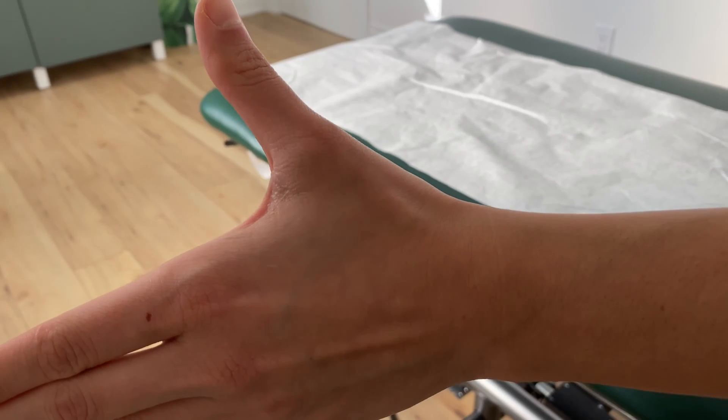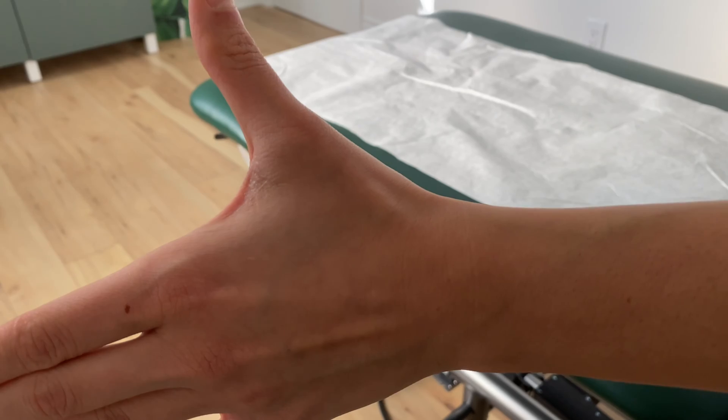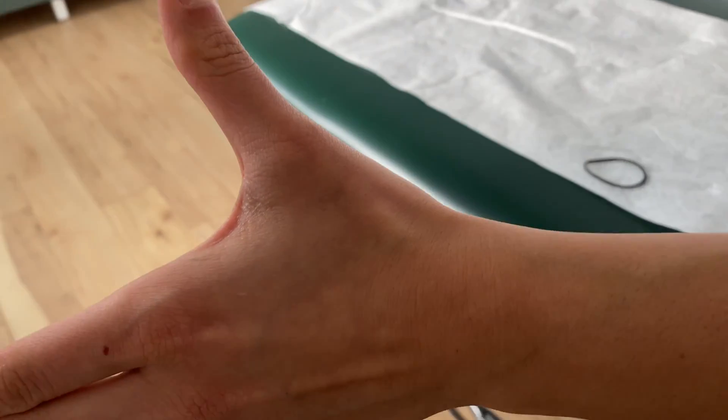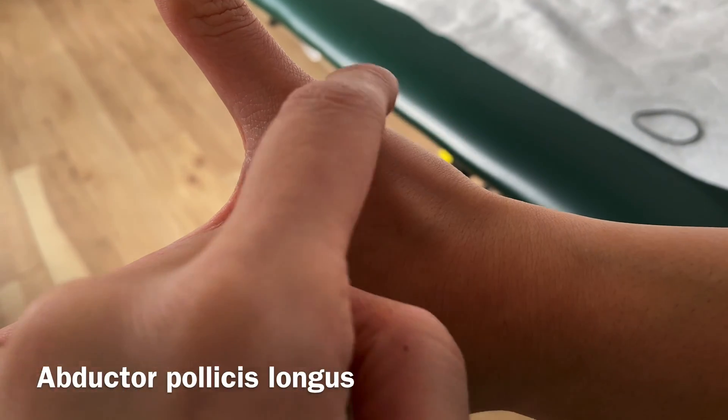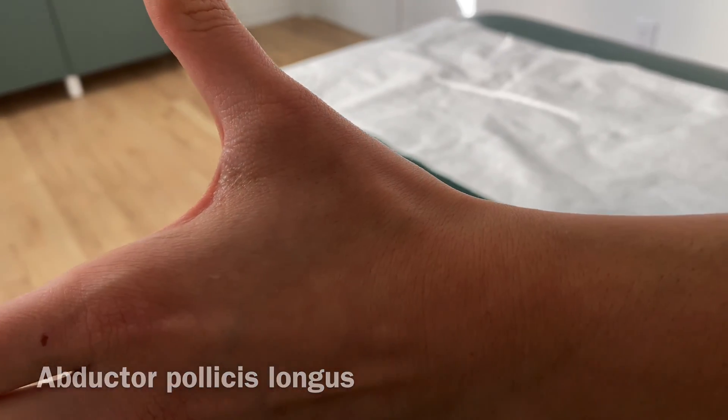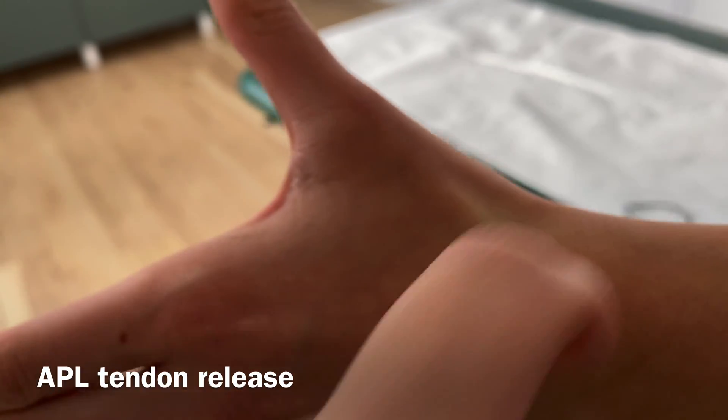Just a little bit of anatomy for de Quervain's tenosynovitis. We're looking at two tendons here: the extensor pollicis and the abductor pollicis. This is called the anatomical snuff box that you can see right through here.